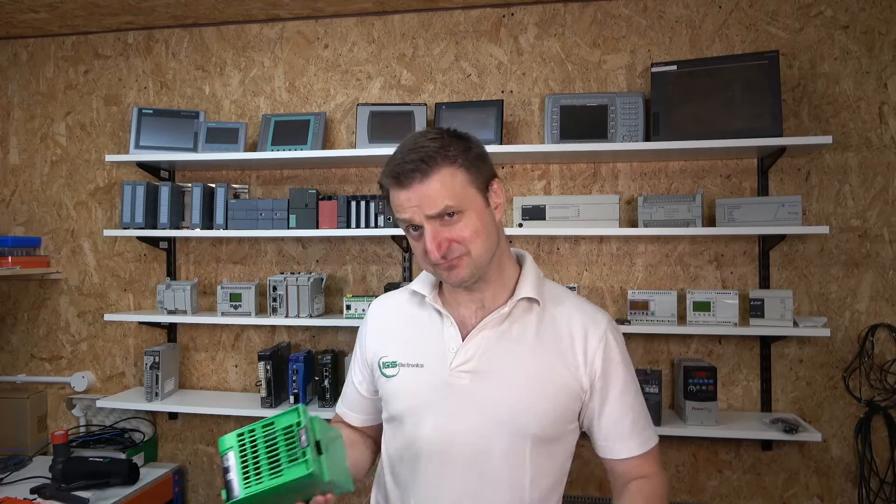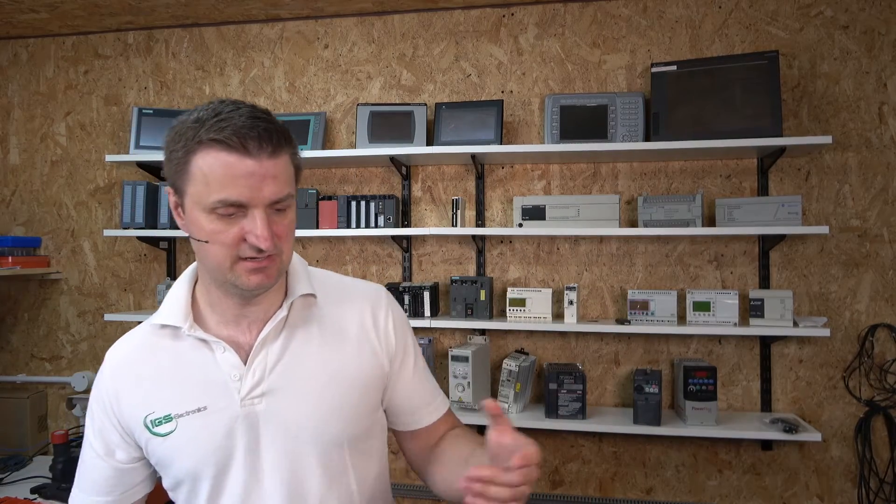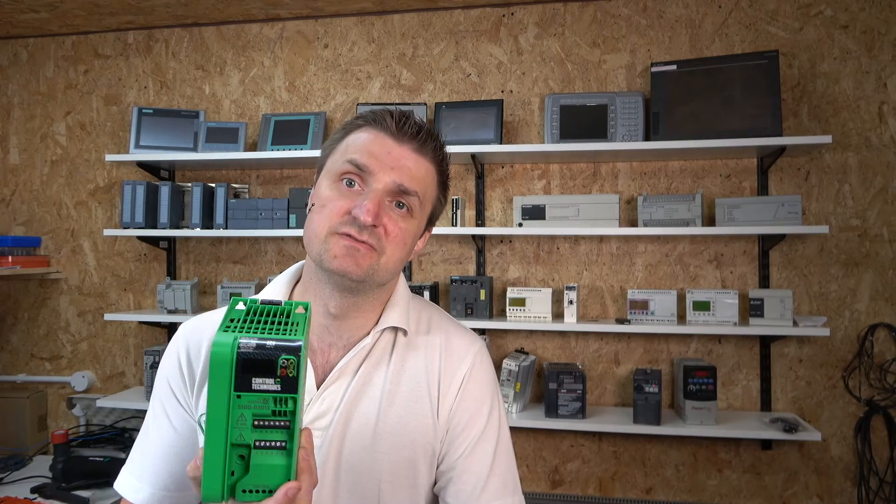I do believe Nidec Control Techniques has pushed the boundaries and set a new standard for others to catch up. It has got everything you will need. It's massively scaled down from their Commander and C200 unit drives, but that does not mean the quality Control Techniques provides is diminished. They've simply scaled this drive down for the average person — and for the average person, you don't really need much, and this is going to give you everything you need.